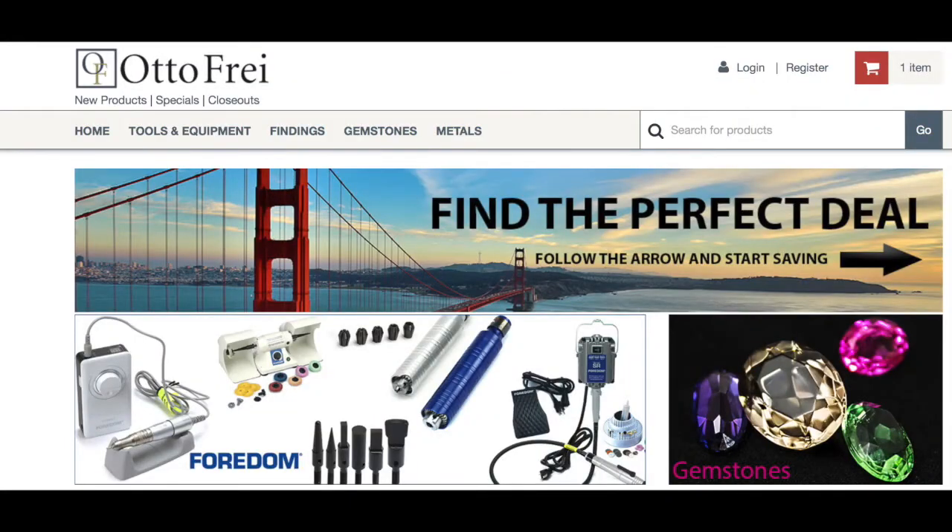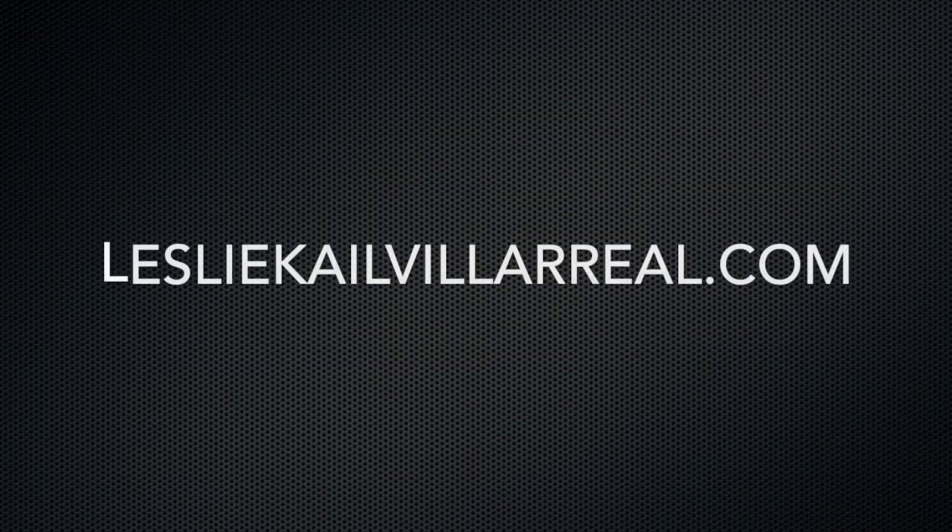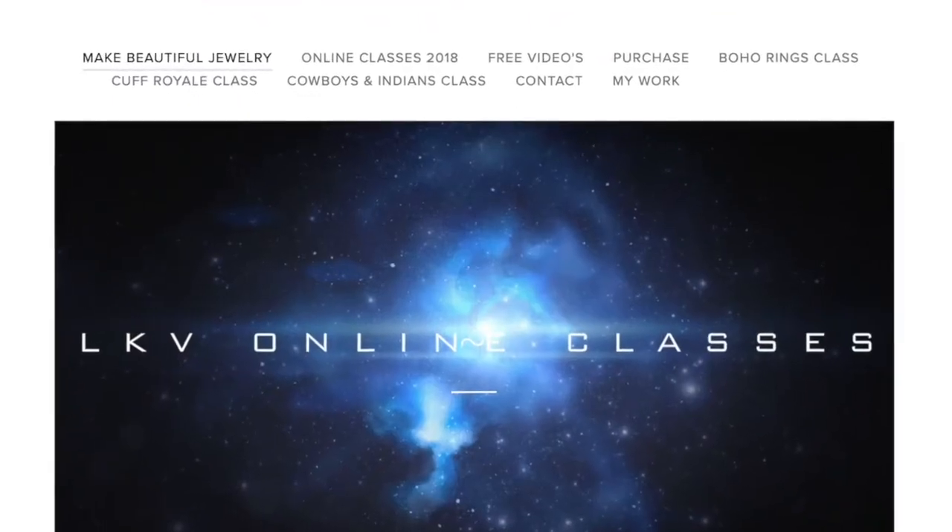AutoFry will help guide you through the process to make it work for you. Thanks for watching — subscribe, and if you liked this video, tell your friends. Come join me at LeslieKaleVillareal.com and we'll make some beautiful jewelry in my online classes.